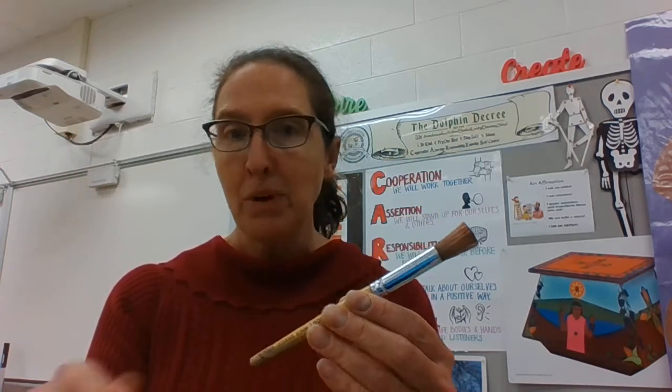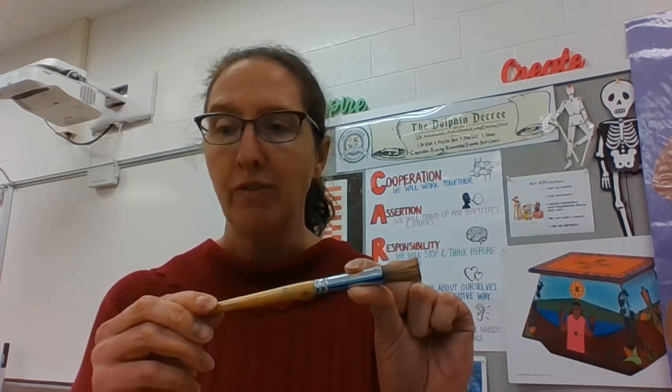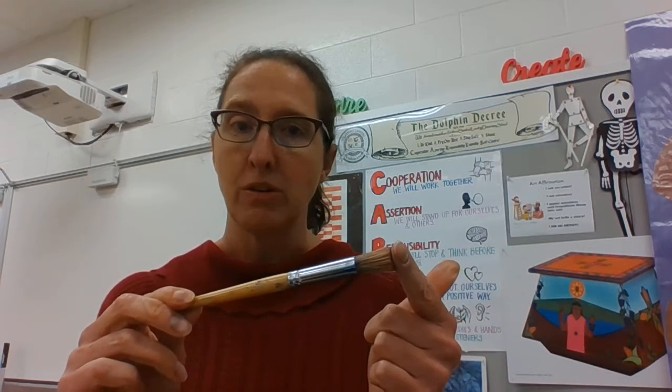The paintbrush has a handle, a ferrule — and the ferrule is usually made out of metal — and then the bristles.